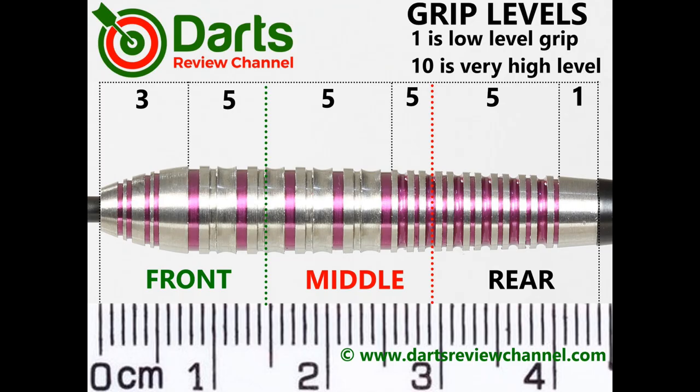Apart from the very front and the rear, it's pretty much a medium level grip overall, so five out of ten.